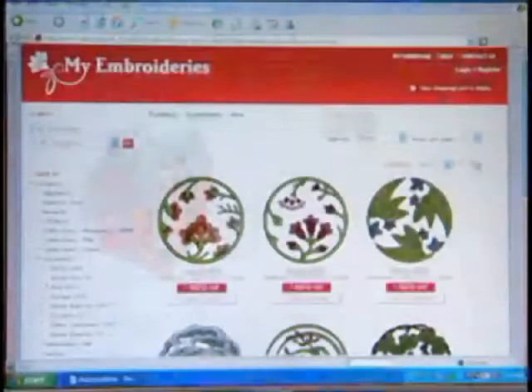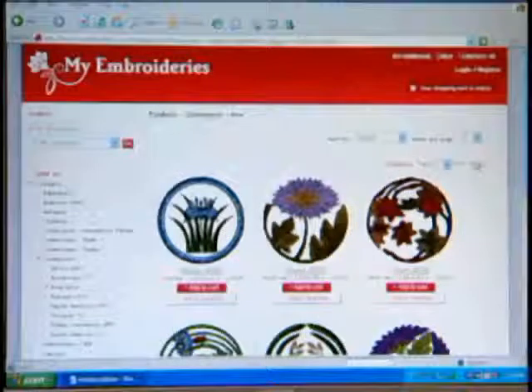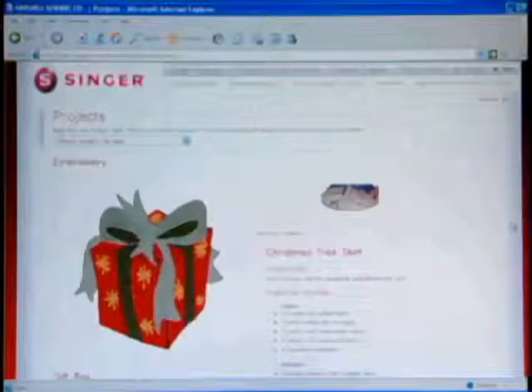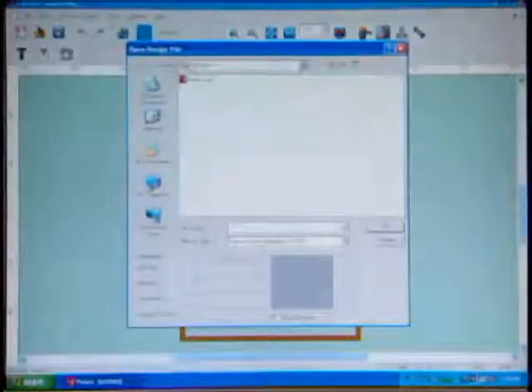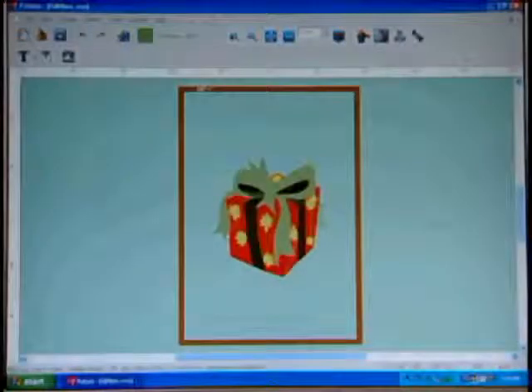However, you can download designs from the internet or purchase additional design collections, giving you access to thousands more embroidery possibilities. To download an internet design, first locate the design then save it in a designated folder on your hard drive. Open the Futura software program, then locate the folder, then click on the design. It will appear on the screen, ready to sew. You can also size or rotate the designs.